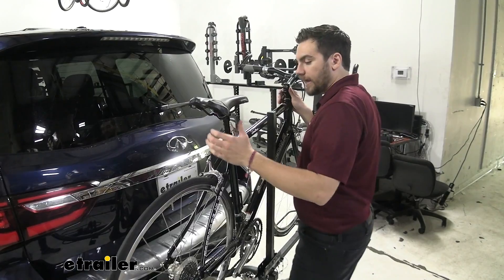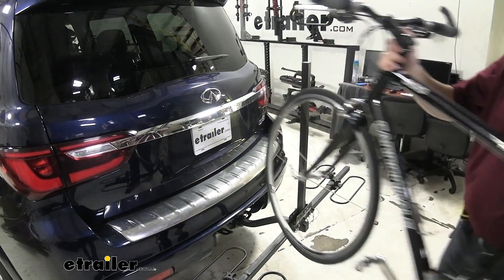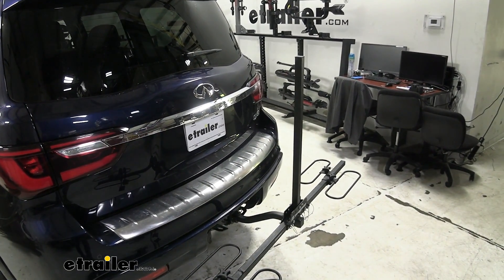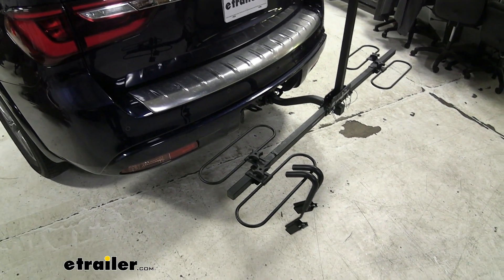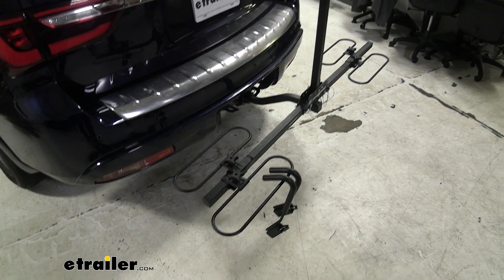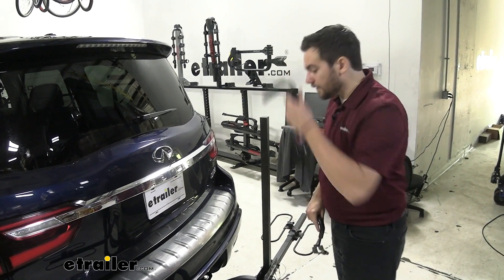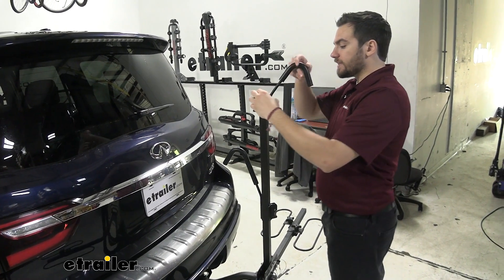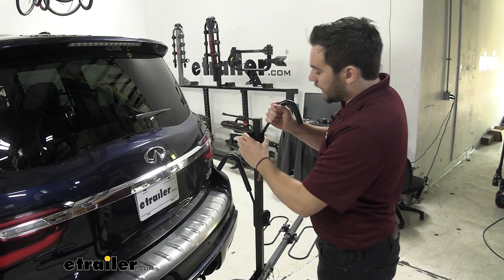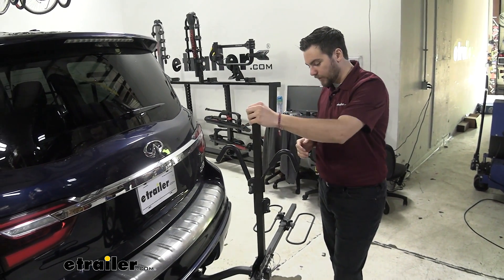To actually dismount this, we just want to get a good handle on either side of our bike and gently walk it out — and we're all ready to ride. Pretty simple features, however, still very, very effective. This is a great way if you're just starting to get into biking; if you're just starting to get on the road, you can see this really being advantageous, especially for its entry price point.